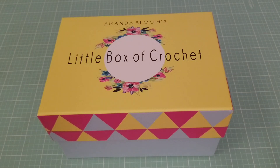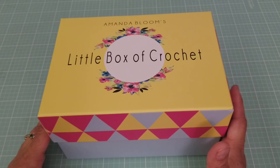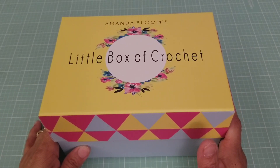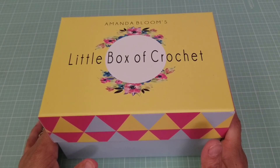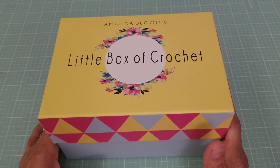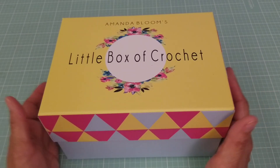Everyone, this is Norma with All My Crafts and today I have April's little box of crochet. For some reason the month of April, this box came very late. It came in like the end of the first week of May. I was a little surprised because normally I get it before the end of the month, but for some reason it was delayed.